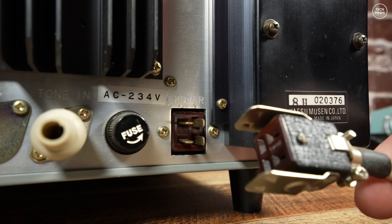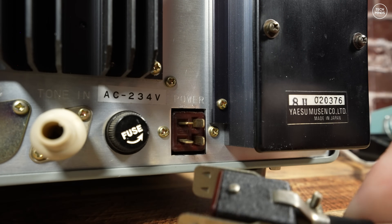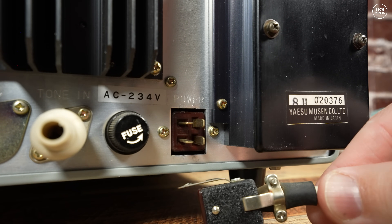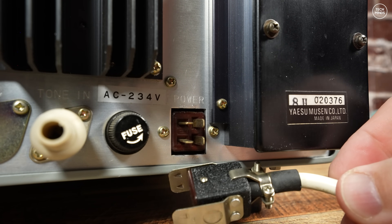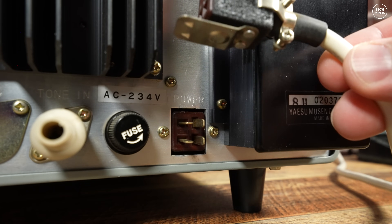The power input is something different too. The plug and the prongs are something that I've not seen before. To be fair, I've not really owned any old ham radio gear and this is probably the first, so that power plug might be the norm.